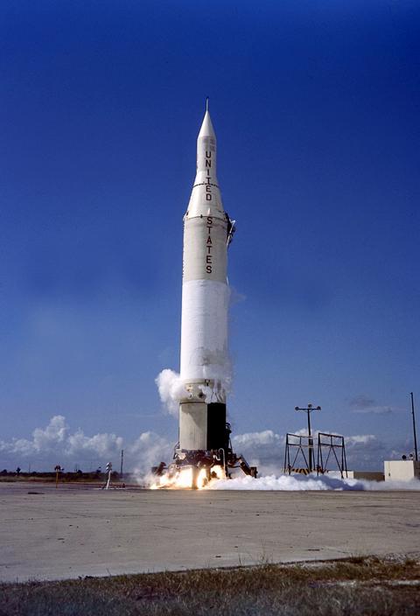The main differences between the Juno-2 and Jupiter were stretched propellant tanks for increased burn time — the first stage burn time was approximately 20 seconds longer than on the Jupiter — a reinforced structure to support the added weight of upper stages, and the inertial guidance system replaced with a radio ground guidance package, which was moved to the upper stages.